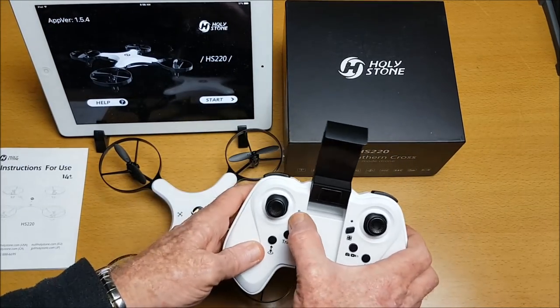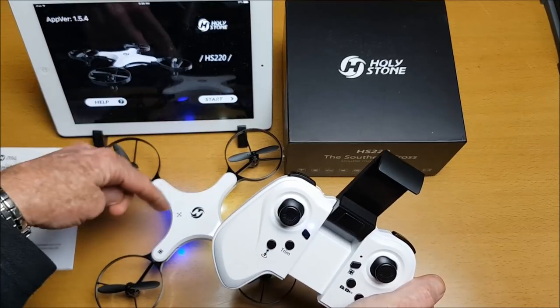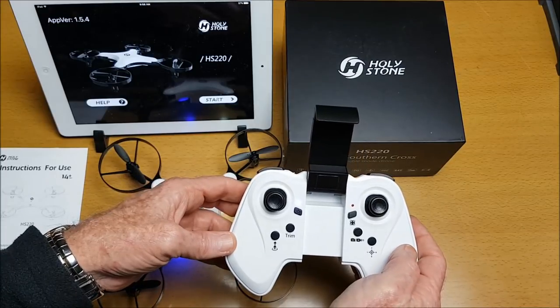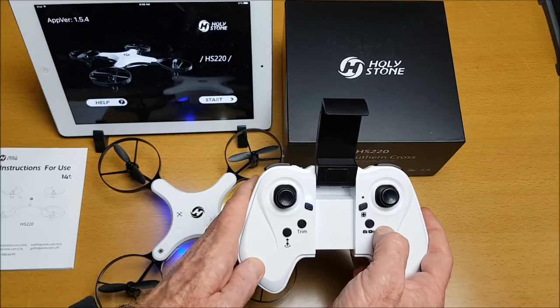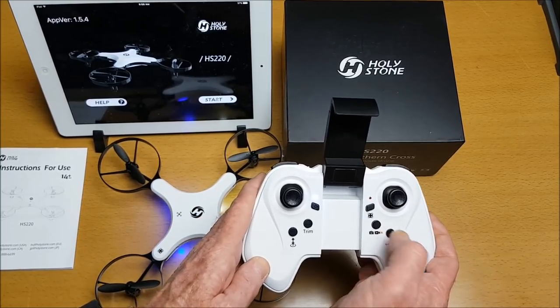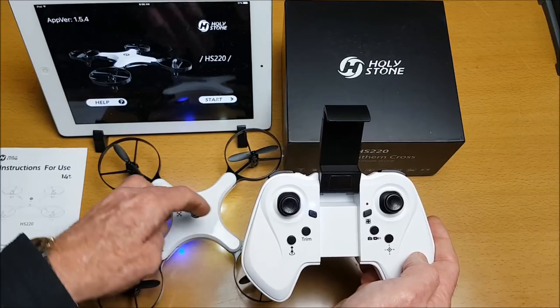To connect to the radio controller, press bind and we can see it's connected. To calibrate, do a long press of the headless mode button — the lights flash and then go solid, and that is it calibrated.